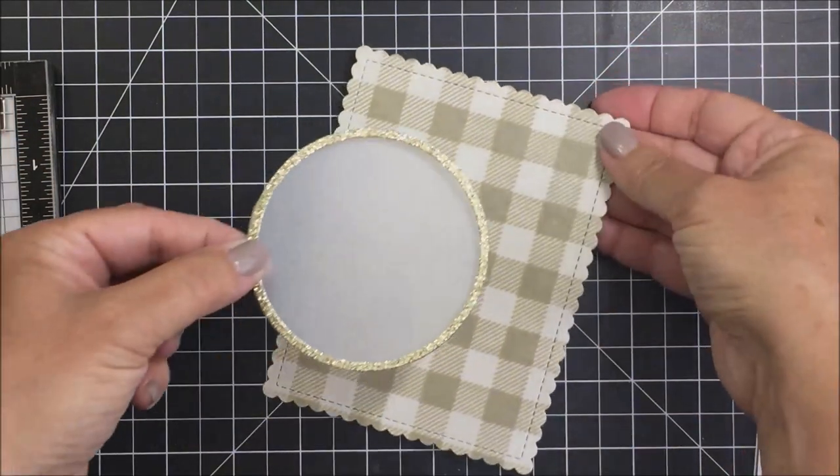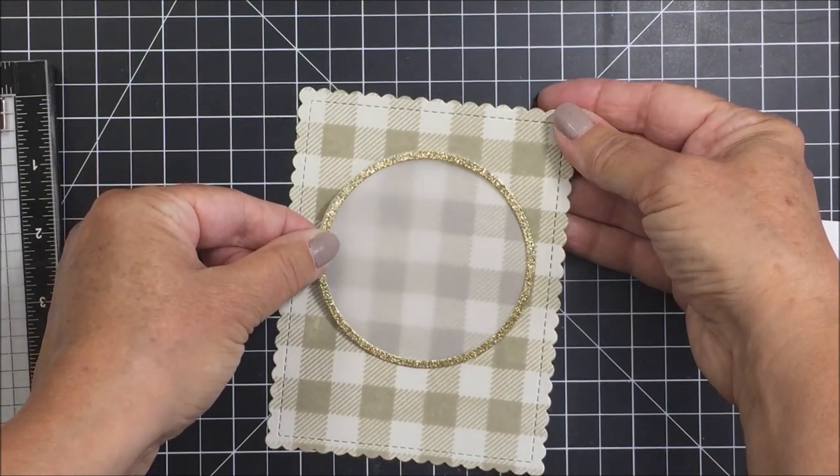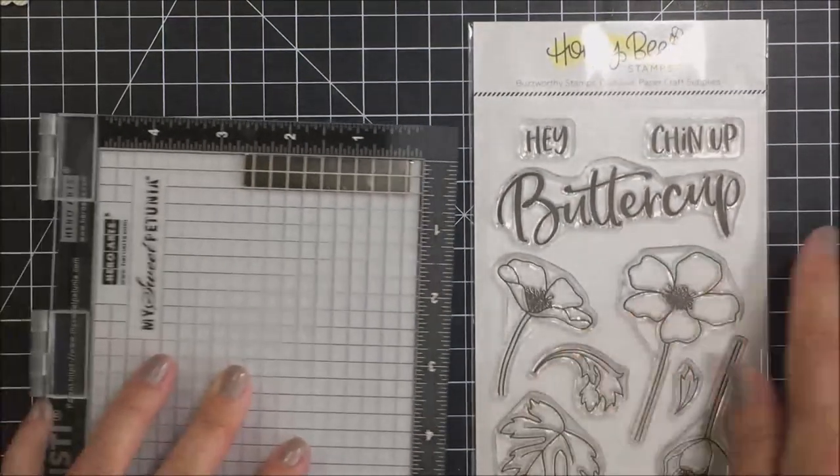I've also taken one of the thin circle frame dies and backed it with some vellum. I cut it from some gold glitter paper so now I have a little frame to frame my floral bouquet that I'm going to be stamping and coloring.